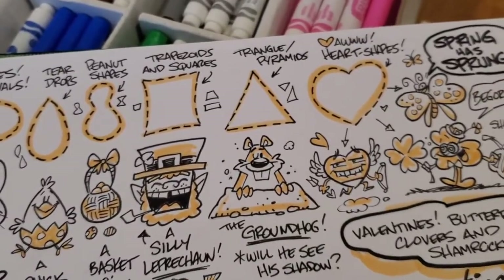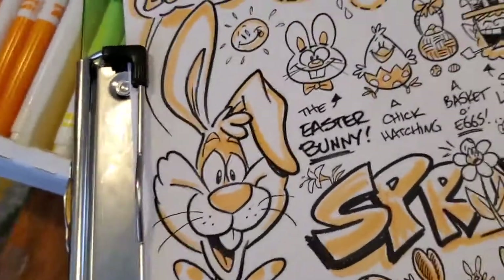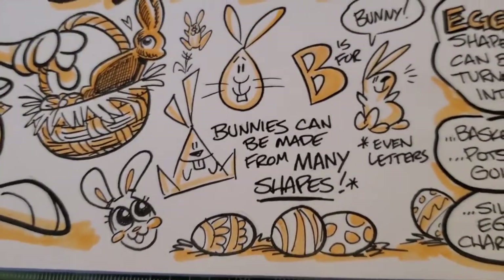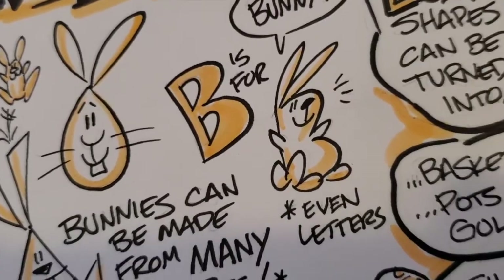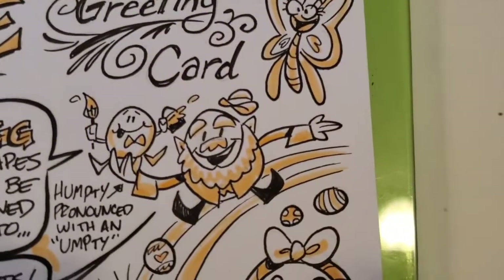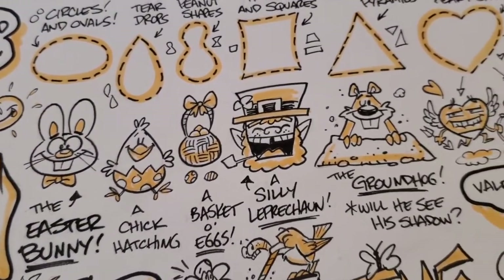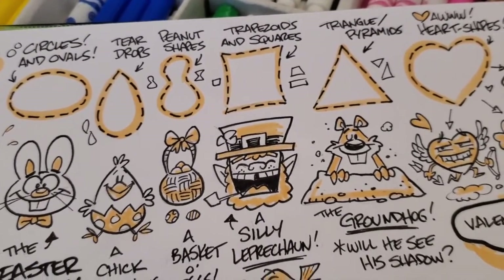Lots of these characters are seen at this time of year, especially this guy who brings candy and eggs. Bunnies can be a more complex cartoon, but they can also be drawn very simply using just ovals and circles. I've got some bunnies down here made out of triangles and teardrops, and I've even got one made out of the letter B — one bulge makes his face and the bottom bulge makes his belly. I've got some leprechauns for St. Patrick's Day made out of a trapezoid shape, and one made out of an egg shape. Everything can be turned into a character. I like drawing different shapes and seeing what I can make. If you use your imagination, you can turn a shape into just about anything.